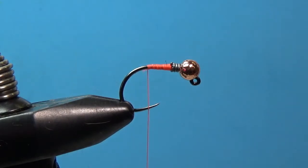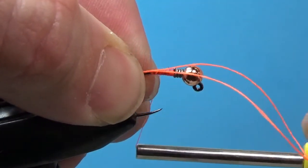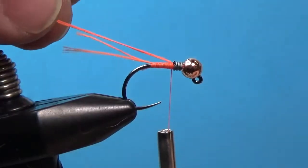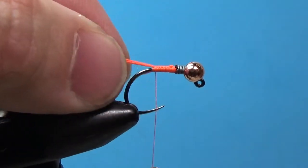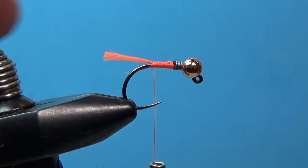Snip off the thread and tie in the tail material. This is Glow Brite floss in flame orange. Cut off a strand about three to four inches long, loop it together so you've got a loop on one end and tag ends on the other. Tie the tag ends out the back and lay them right on top of the hook shank — you don't want them rolling to the side. Wrap up to just behind the wire, then fold the loop end back, keeping them parallel. Trim the tail just beyond the bend of the hook. It's a nice little hot spot — fish pick up on that UV fluorescent color.